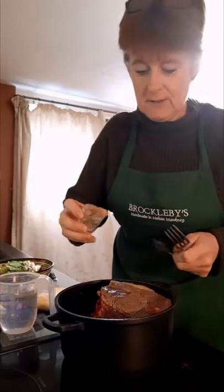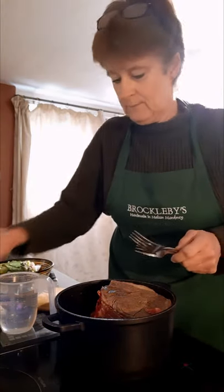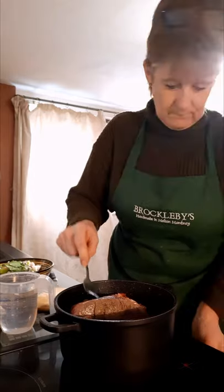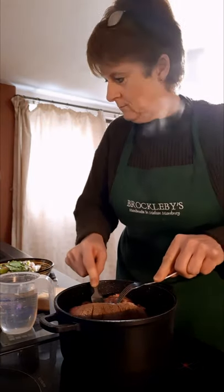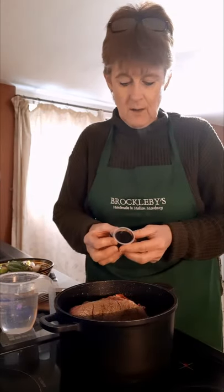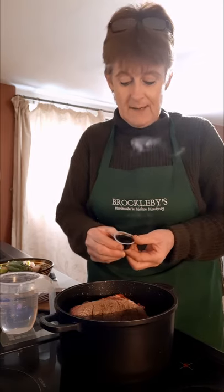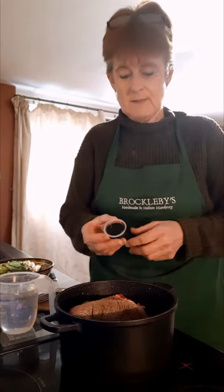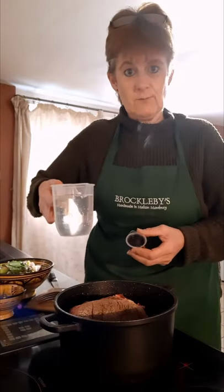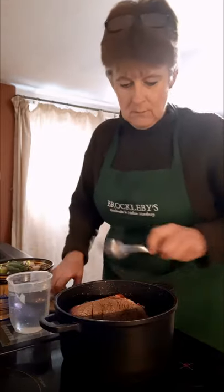I'm not adding any salt at this stage because it draws the moisture out of the beef, but I'm going to put a really good sprinkle of black pepper in and keep turning it. I've also got homemade stock in the freezer, but a stock pot is fine for this. I've got 500 millilitres of water to put with it, so we're going to steam it rather than roast it.